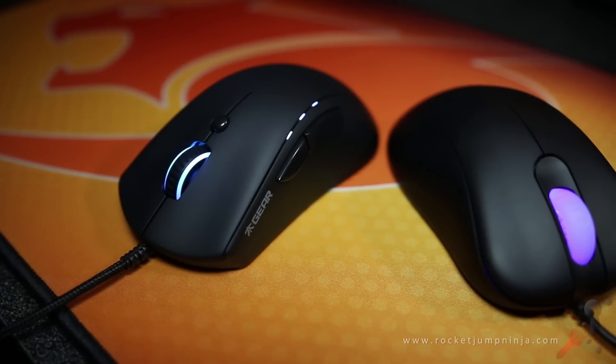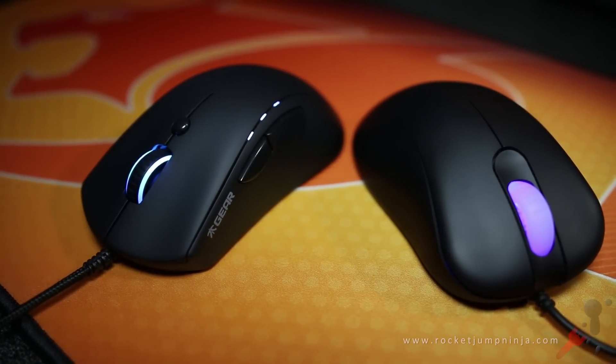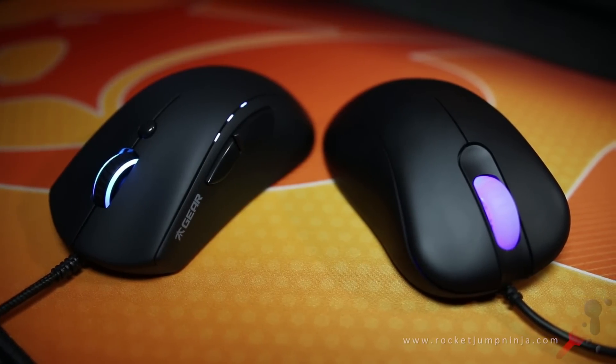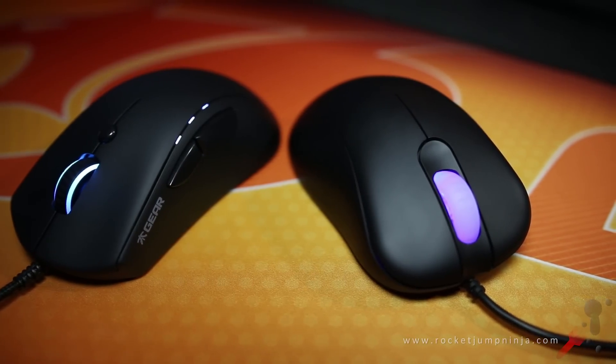Both use the 3310 sensor, however the implementation seems better in the Zowie. There is almost no lift-off height in the Zowie, while there is a considerable lift-off height in the Fnatic Flick. The good news is that they can fix this with firmware. So the sensor is great in both.